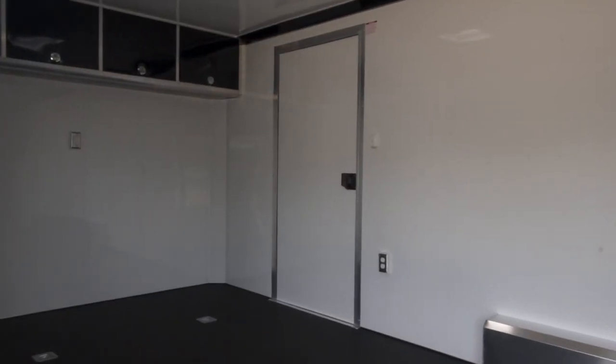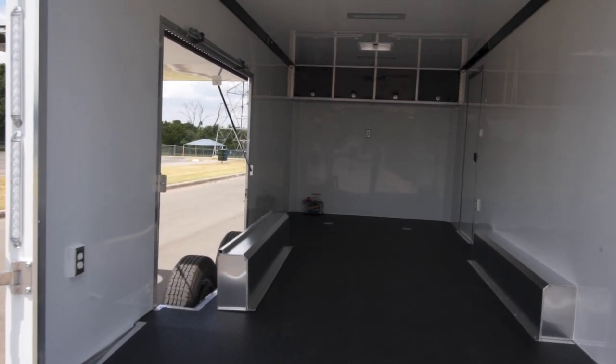One of the big concerns people have is not sacrificing internal space for external length. A lot of people don't want to haul around a 24, 26, 28 foot trailer because of the size and the weight — especially if you have an RV. Keeping your trailer compact is really important, but you also need enough space to haul your vehicle. We solved that by not doing lower cabinets. Just doing upper cabinets, you end up with two extra feet on the floor, which could be a game changer depending on what kind of car you have.